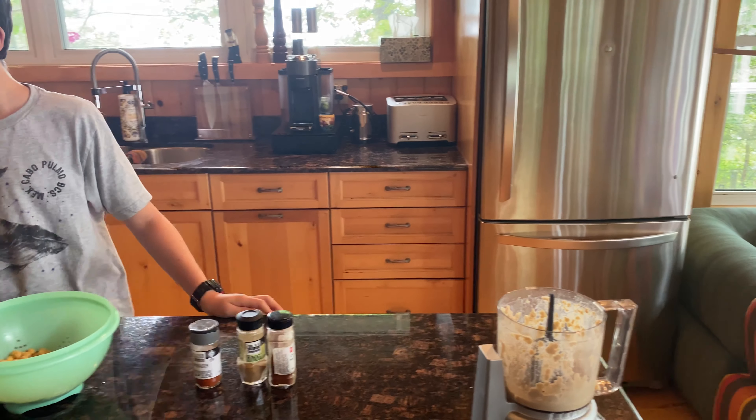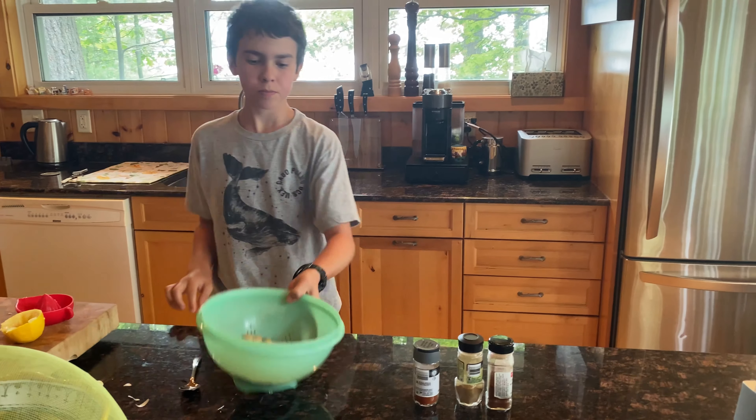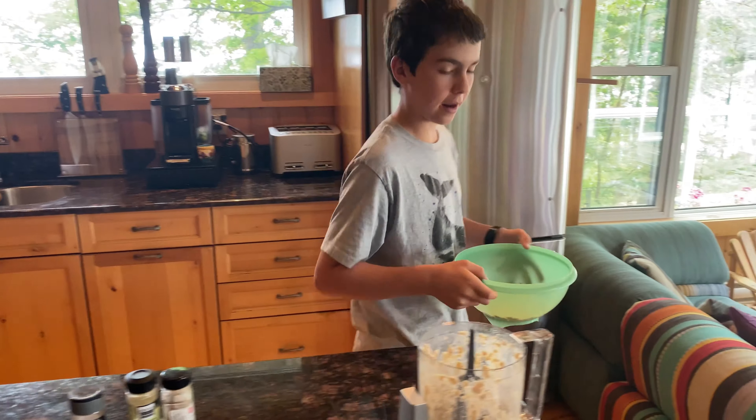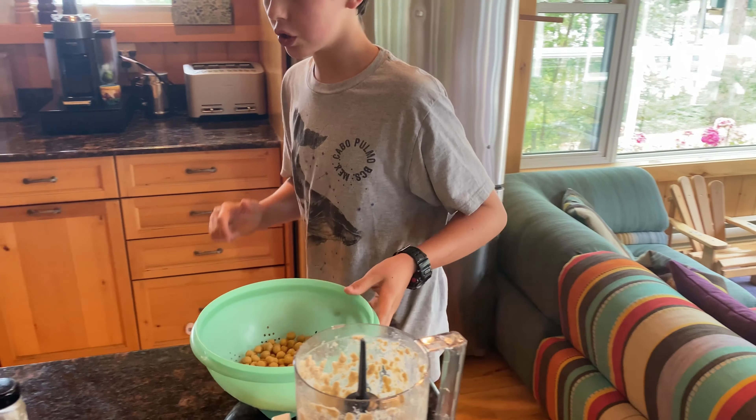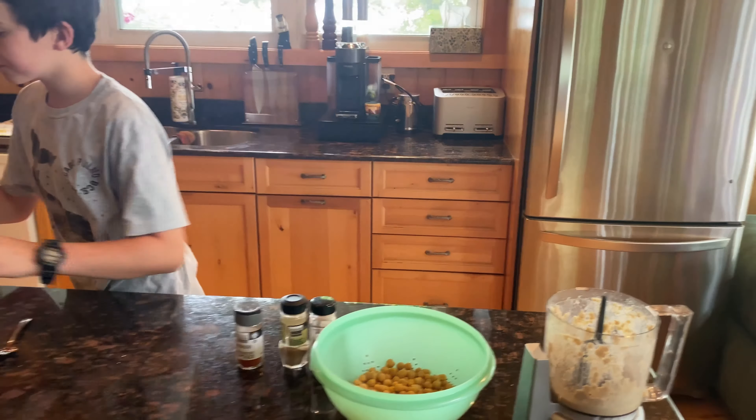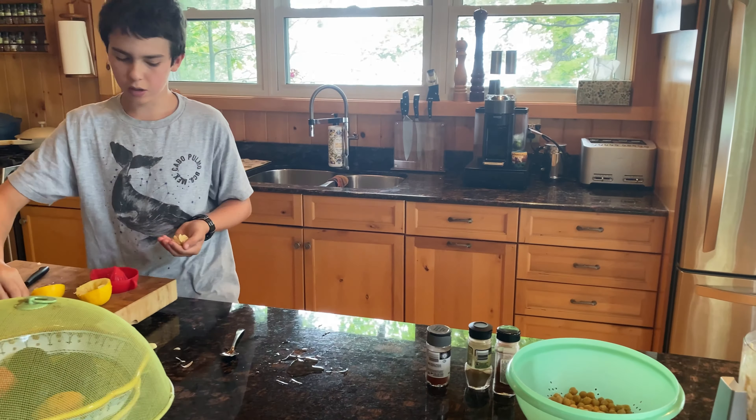You're gonna need tahini, a little bit of chili powder if you want a little bit of a kick, some cumin, smoked paprika to garnish, lemon, your chickpeas — cooked chickpeas — and a minimum of two garlic cloves.